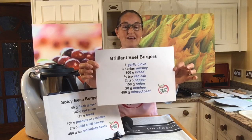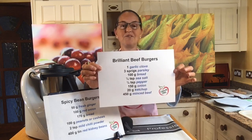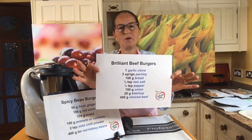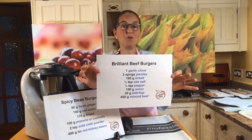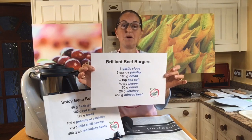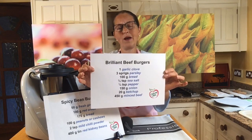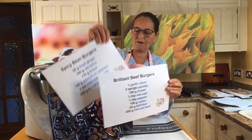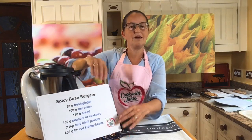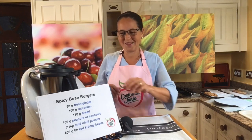The next recipe is brilliant beef burgers. Because of our brilliant barbecues theme, it's great to have a brilliant beef burgers recipe. When I grew up, my mum always made this recipe — these beef burgers — and I just thought that was normal. But a lot of people these days buy ready-made beef burgers from the stores, and these homemade ones are way better. Both are really super simple and very delicious, and we've got some to show you at the end of today too.